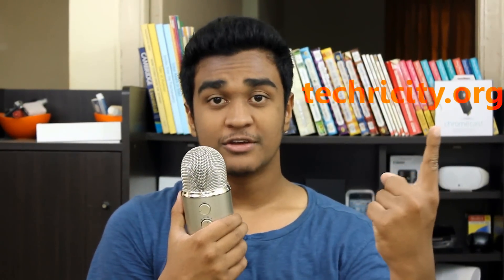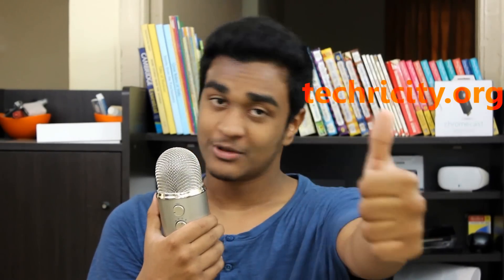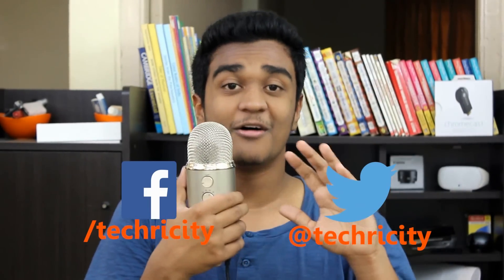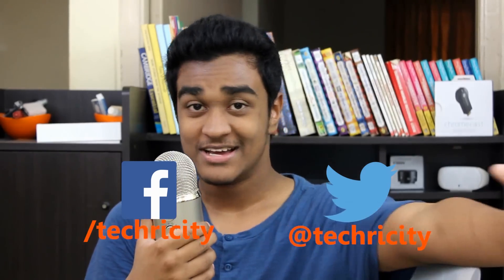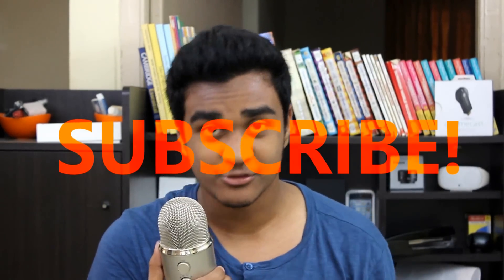You can also read a written review on my new website, techricity.org. Please like this video if you did, because that really helps the video out. Follow me on social media, and above all, do not forget to subscribe because that's what keeps me going and helps me push out more videos. I'll catch you guys in the next one. Peace.